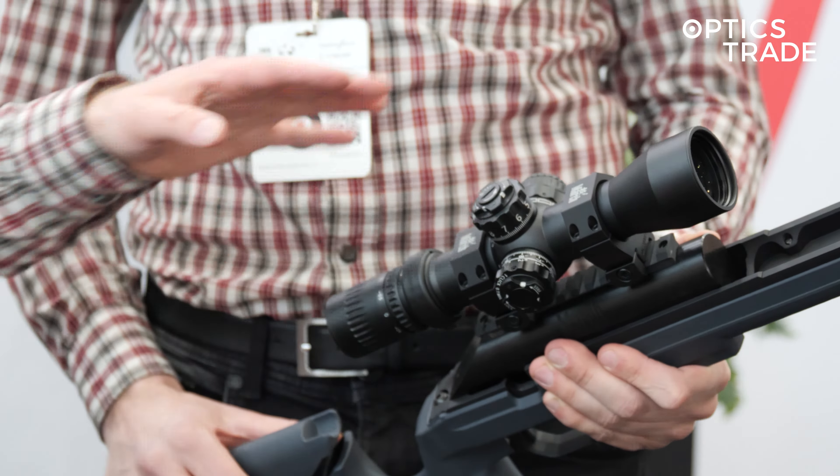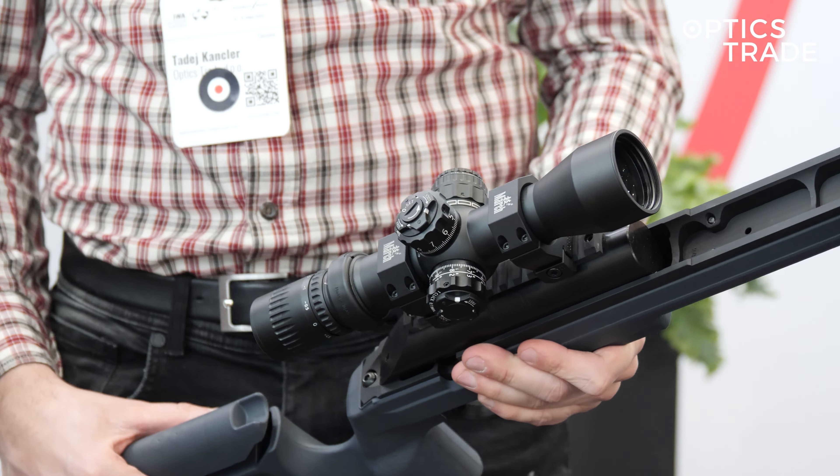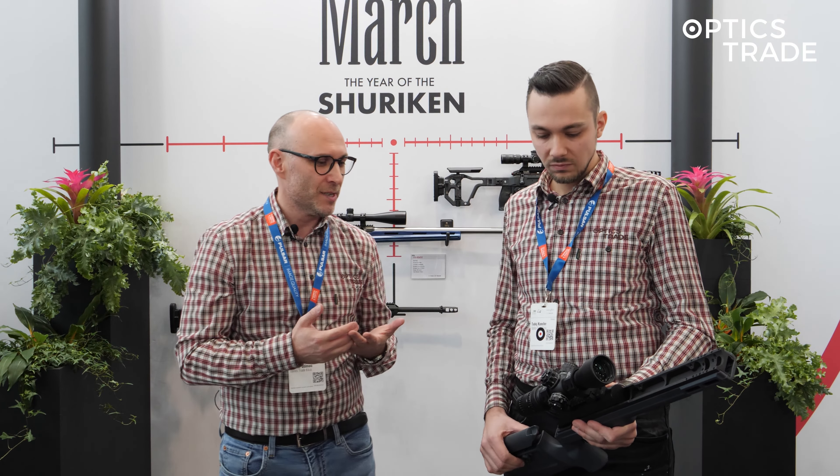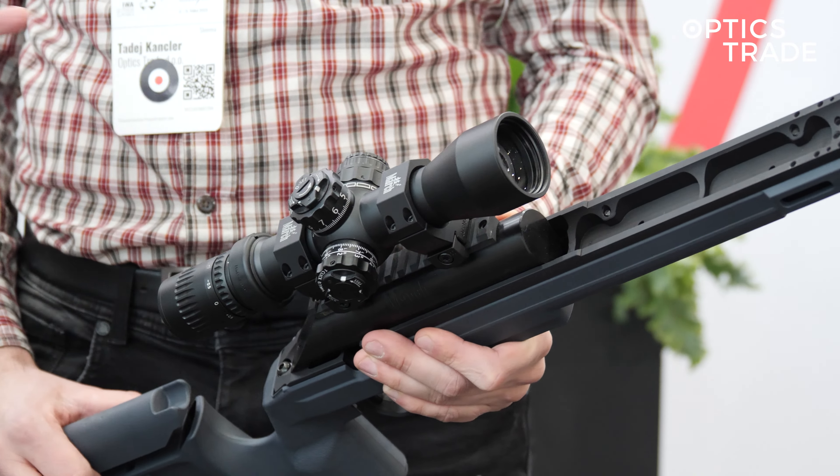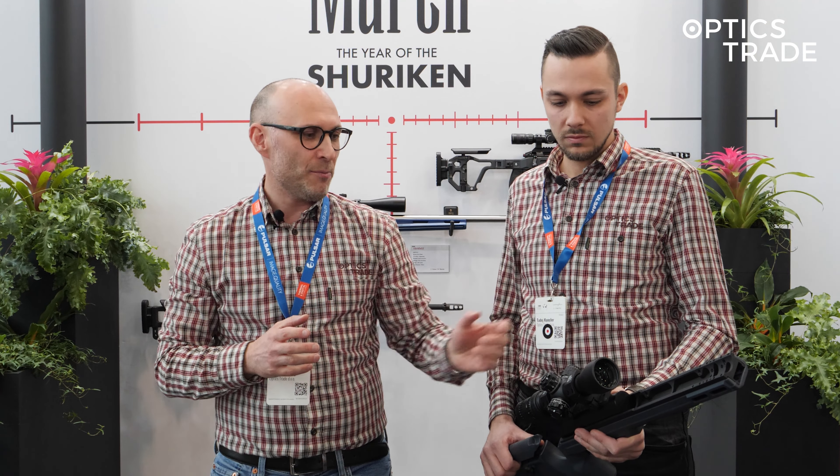A tactical version of their model which came, more orientated toward hunting use. We got it like one year ago, something like that. Now it's equipped with the Shuriken turrets, 34mm tube, optical fiber reticle, and a nice first focal plane reticle with all the hash marks and the whole Christmas tree, which you are able to use for holdover optimization.